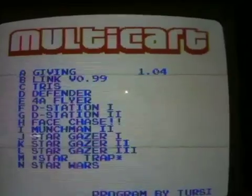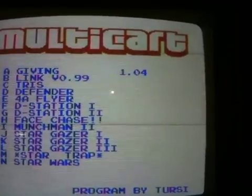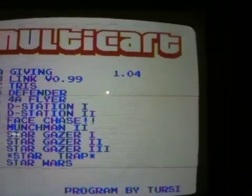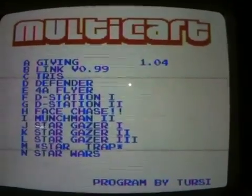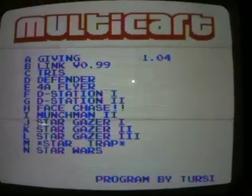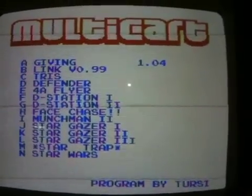If you take the four banks for the Multicart program out of the equation, I believe you can put 60 programs onto this cartridge — that's quite a bit. It's 15 games a bank times four banks equals 60.